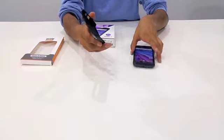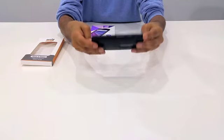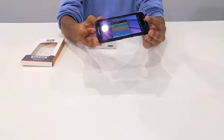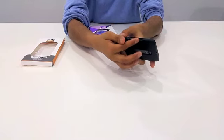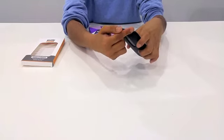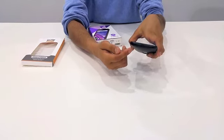Now let's put the case onto the phone and run through some of its cutouts. From the side view you can see that the case is extremely thin and it fits the phone very snugly and does not add any extra bulge to the profile of the phone. On the side you can see there's a nice big cutout for the hold button as well as a big cutout for the volume rockers. At the top there's another nice large cutout for the 3.5 millimeter headphone jack and at the bottom a cutout for your micro USB cable.